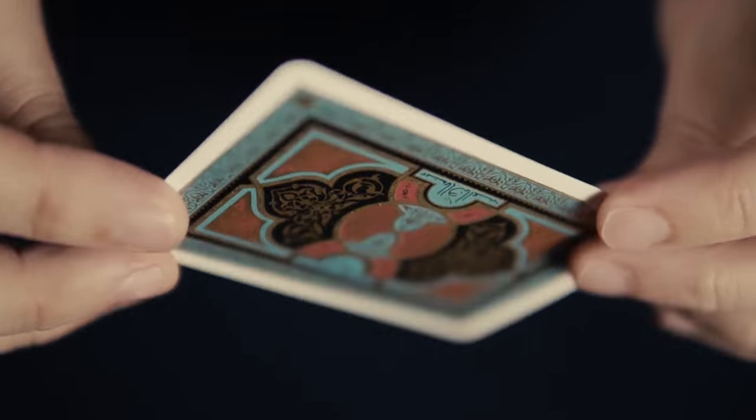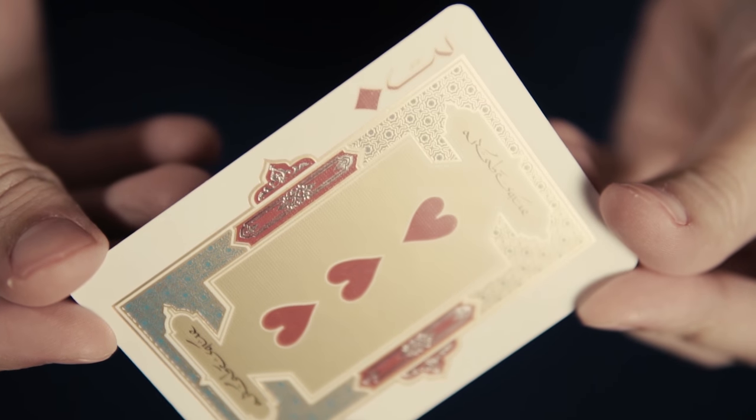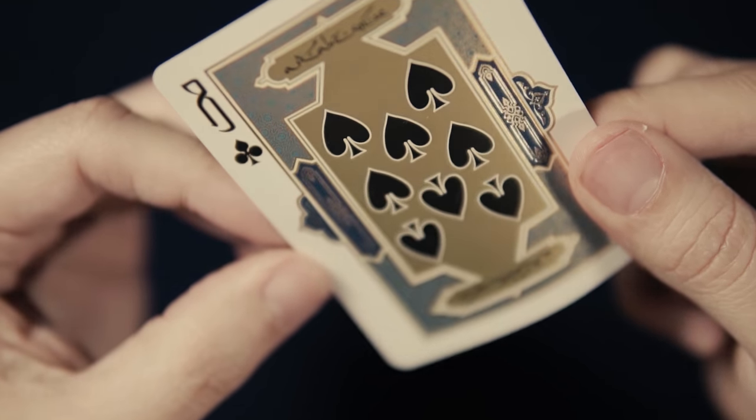In the end, he succeeded in overcoming all of those challenges, but ultimately was undermined by the simplest of oversights. Two of the cards had been printed with the incorrect index pips — the three of hearts with diamond pips, and the eight of spades with club pips. This must have been a heartbreaking blow, and I can't imagine the sinking feeling that must have caved Lotrek's chest as he discovered his mistake.